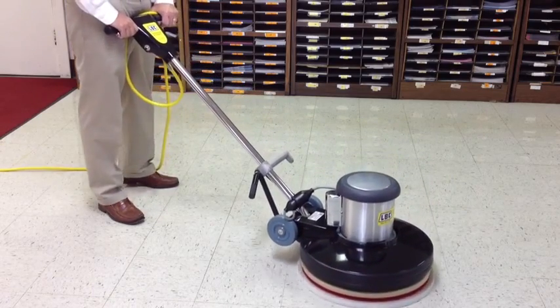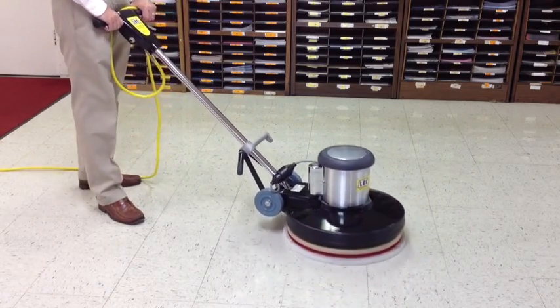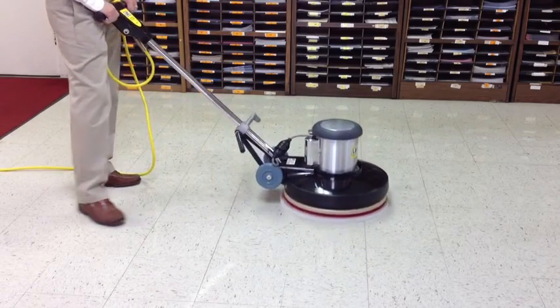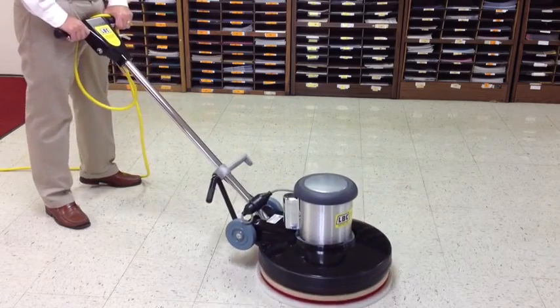Mastering this skill is like riding a bicycle — it takes time. The use of a floor machine will greatly reduce labor time and improve the quality of any cleaning operation.